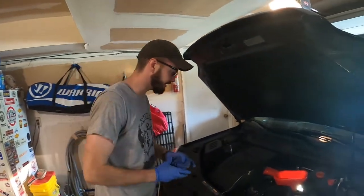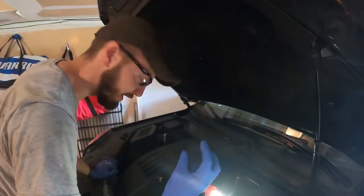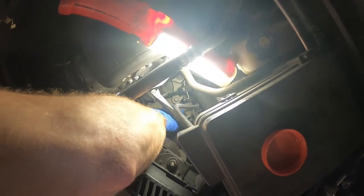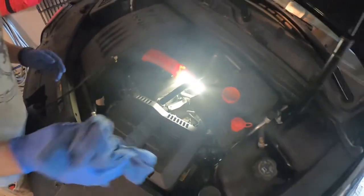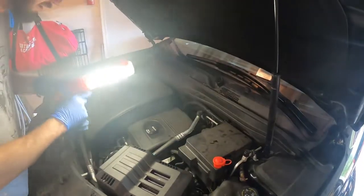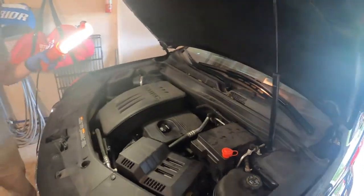Alright, here we go — that wraps it up. That's all we've got to do: got it shut down, double-checked the level as you saw, get this funnel out of the way, put it away, wipe it down a bit. Don't forget to put your cap back on right down in here — put that on. Don't go gorilla on it either — nice and snug. Wipe things down. And we are complete. That's how you change transmission fluid.